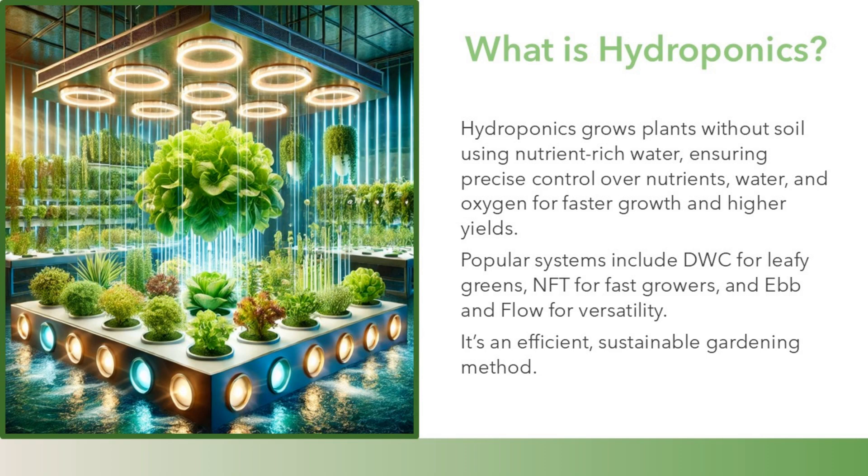Popular systems include DWC for leafy greens, NFT for fast growers, and Ebb and Flow for versatility. It's an efficient, sustainable gardening method.